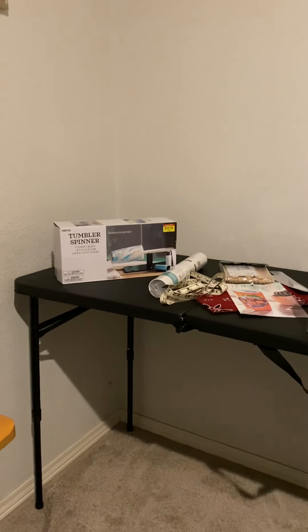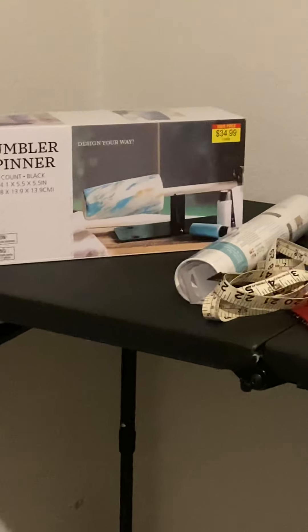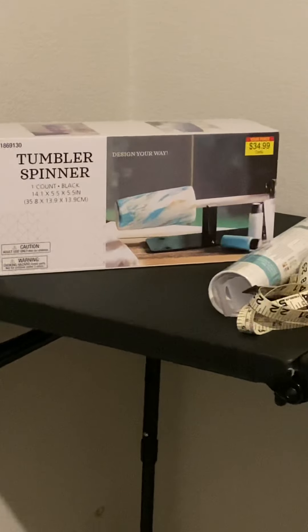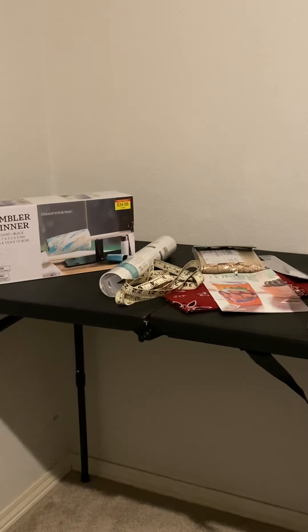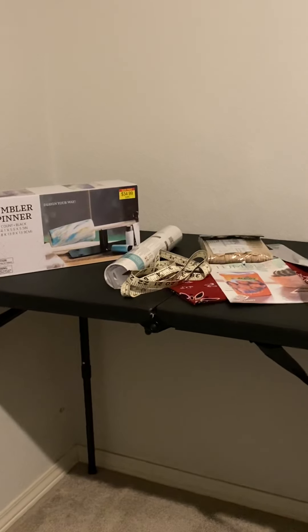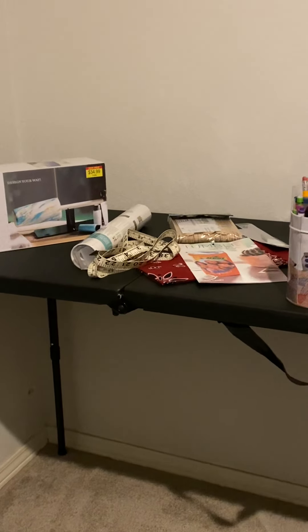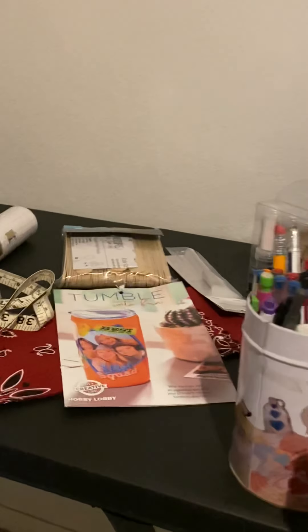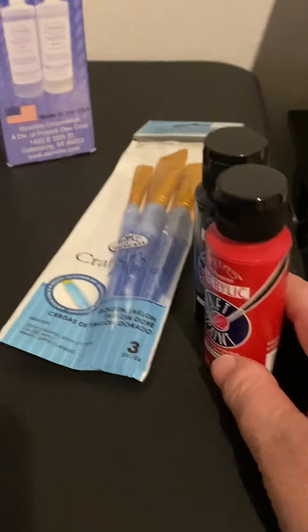We might go get two more. I got a tumbler spinner — I did get this at Hobby Lobby. I wasn't going to do it, I wanted to build my own, but I figured I had to start somewhere, so I might as well do this and I can give a review on it. I got some transfer tape, a bandana in case I decide to use fabric on a tumbler, my stir sticks, and some craft paint. My son loves the Falcons so I was going to do something red and black. Got some brushes.